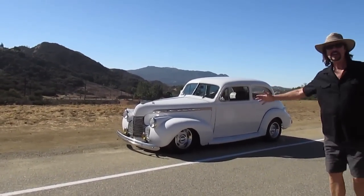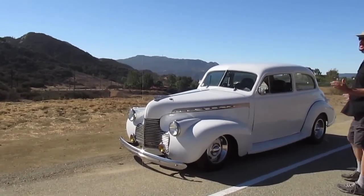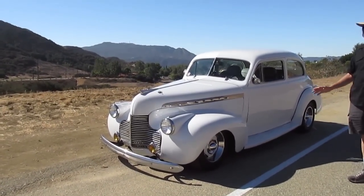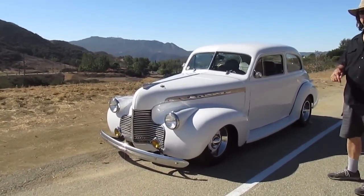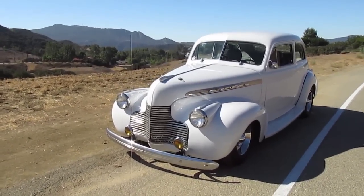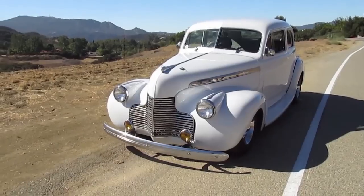1940 Chevy Special Deluxe Two-Door Sedan. Now this car, what's nice about this street rod — and I say street rod because all of them are hot rods, but pre-49, that's a street rod. This is a 1940 Chevy. All steel — there's no fiberglass fenders or running boards on this. This is an all-steel car.